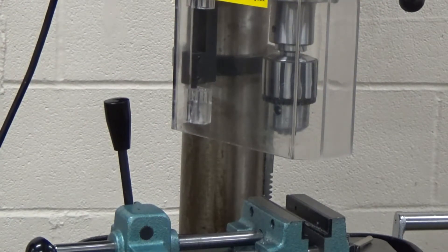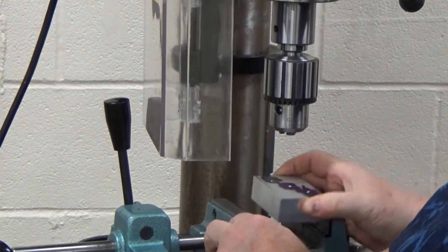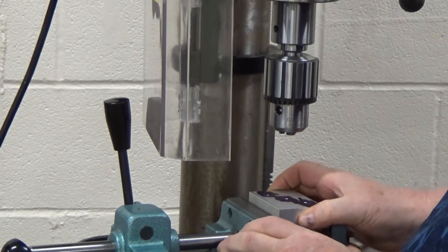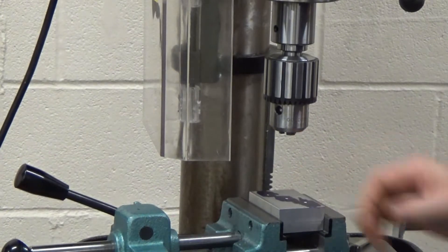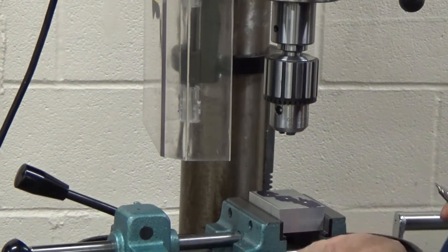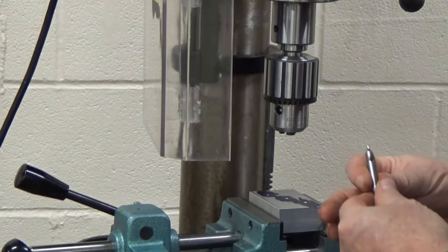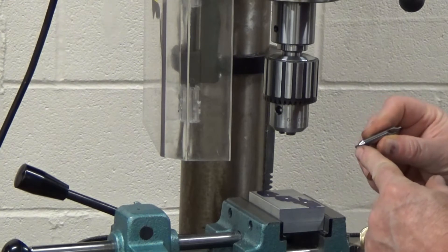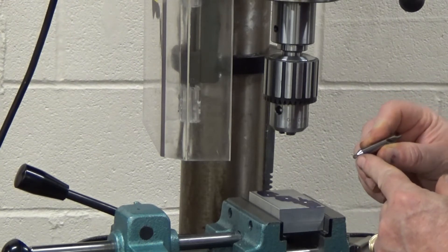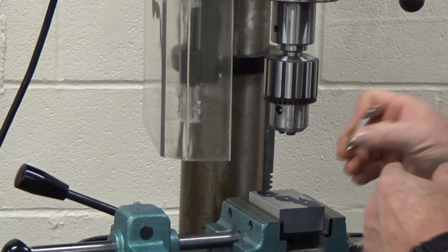The first thing we're going to do is mount the workpiece in the vise. This drill press vise has its own supports so you don't have to put parallels in there. We're going to center drill. Center drills come in several sizes — you want to find one that's most appropriate. You definitely don't want one where the start drill point is larger than the drill you're drilling.